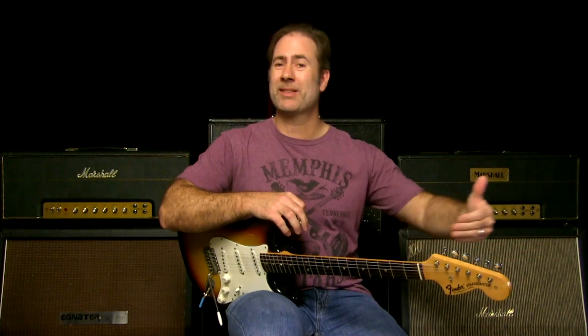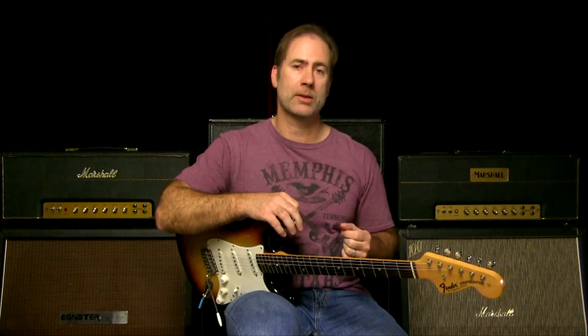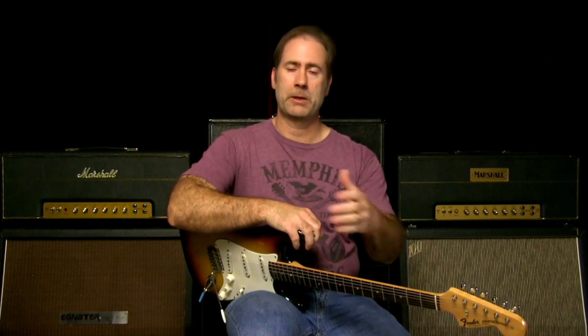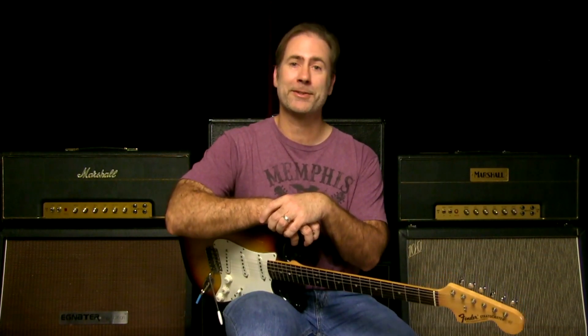Once you get that groove, once your right arm is comfortable and your whole body has that groove, changing the chord a little bit here and there really isn't going to be much trouble. If you've got that fundamental groove and your right arm is moving along keeping time and driving the bus, everything else falls into place. I hope you'll take some time and work on that. As always, if you've got guitar playing friends that would benefit from this video, share it with them. I'm Griff Hamlin from Blues Guitar Unleashed — talk to you soon, take care, bye bye.